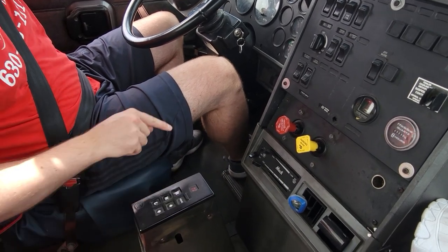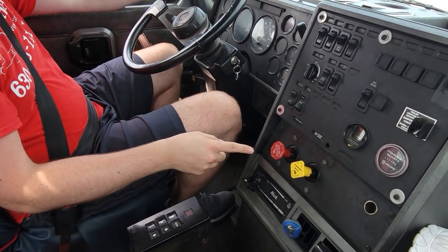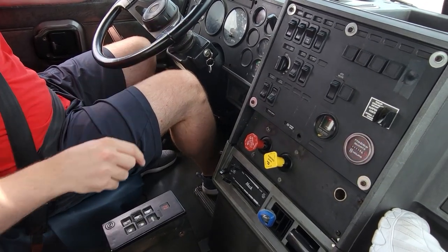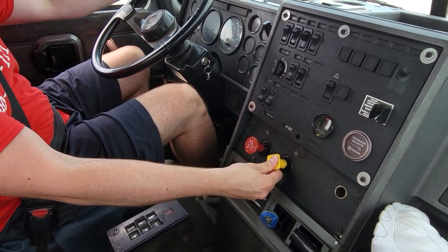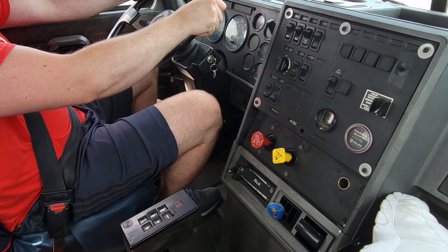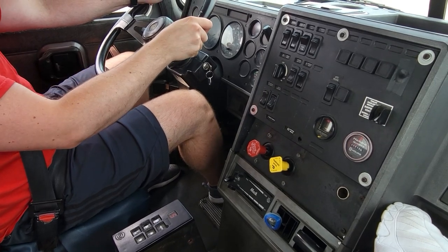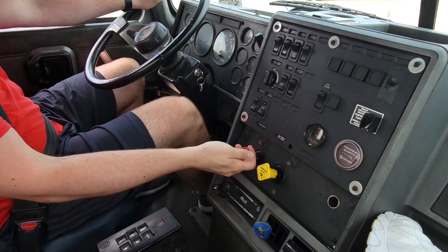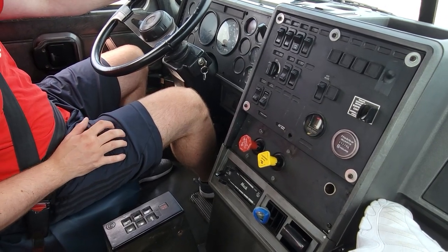We're going to apply our trailer emergency brake and make sure the tractor parking brake is applied. Put the transmission into neutral and release the foot brake. Now we're going to test our trailer emergency brake. We're going to depress our foot brake, put the transmission into drive, release our tractor parking brake, and let go of our foot brake fully.